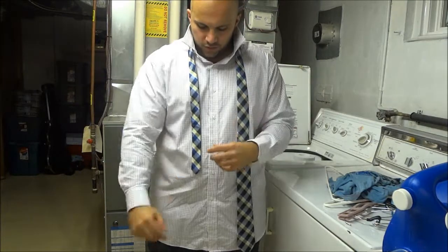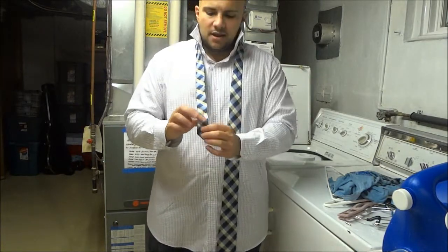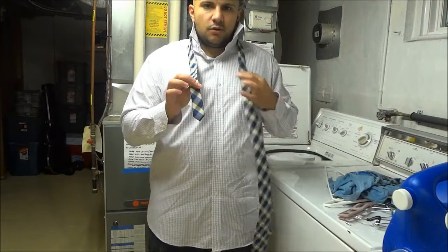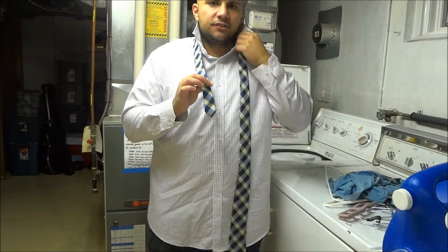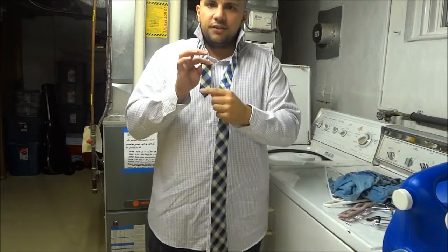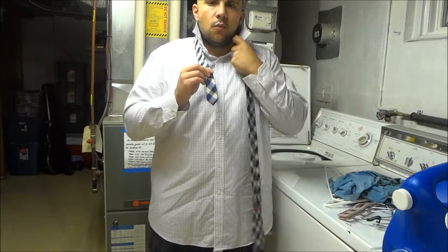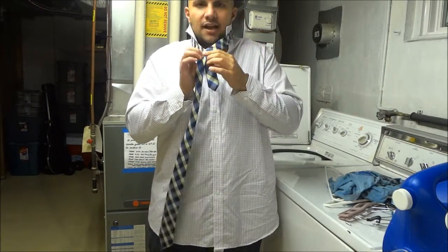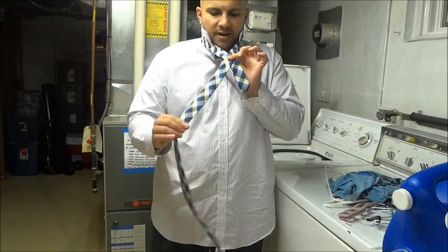Then you're going to grab the narrow side about 3 to 4 inches from the end. Then you're going to take the wide side and cross it over the narrow side where you have your fingers — 3 or 4 inches from the end. Wide side gets crossed over the narrow side, wide side on top, to form an X.